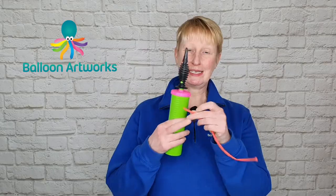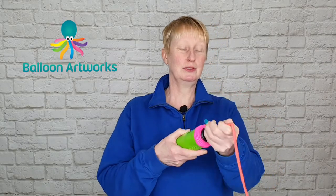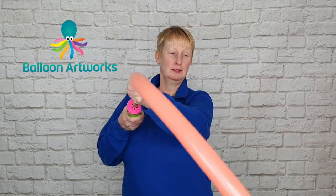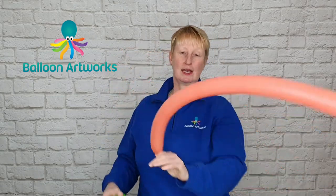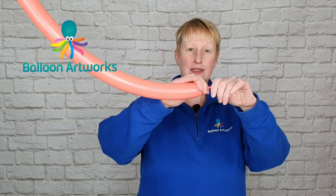This balloon includes a pinch twist, so I'm going to show you how to make a pinch twist as part of this design. You're going to need a 260 balloon. Inflate the balloon to a two-finger tail and then tie.